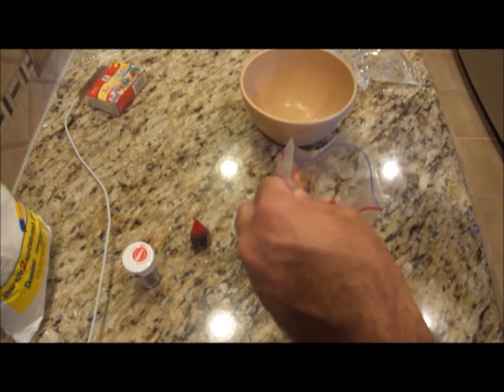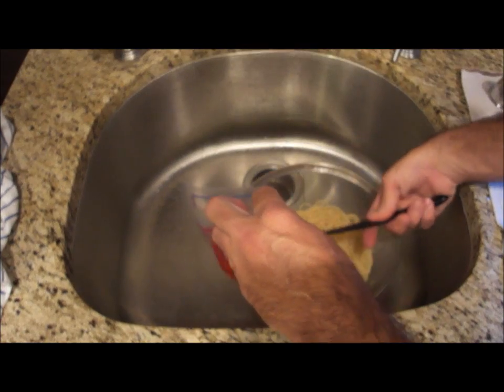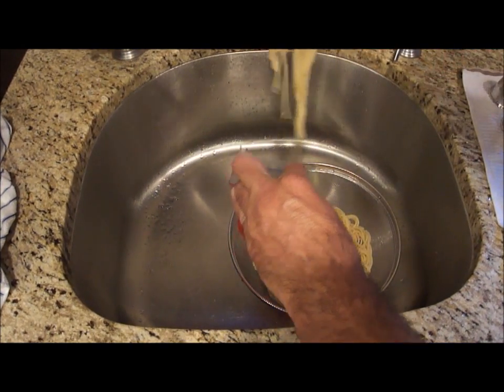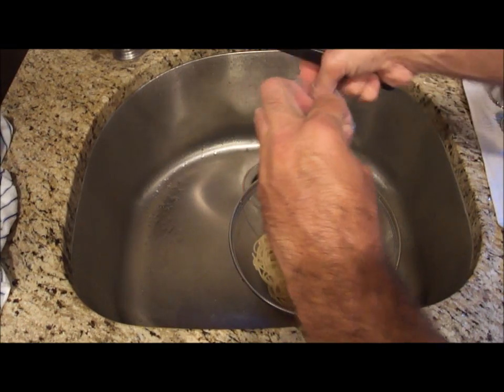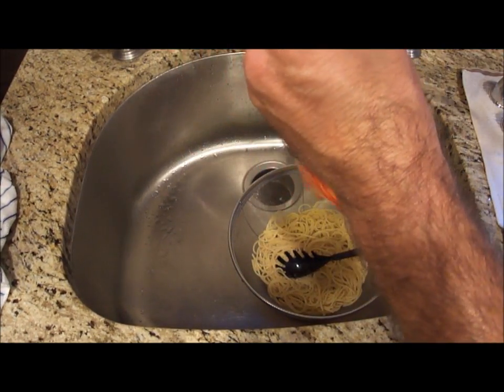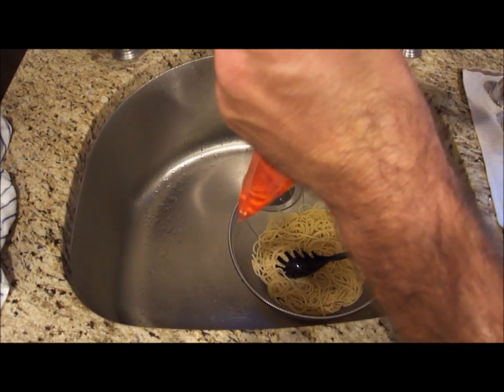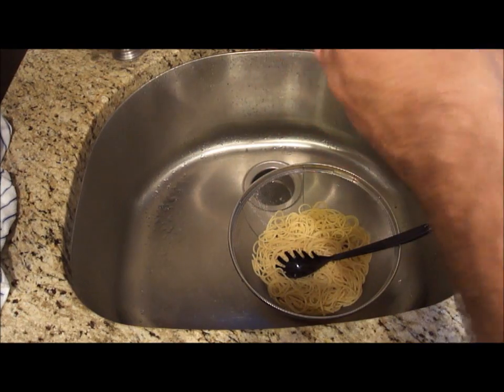Then I'll make blue, yellow, and green as well. I'm going to grab some and just stick it in the Ziploc bag — about as much as I think I need. I'm going to zip the bag up and let it soak in a bit.